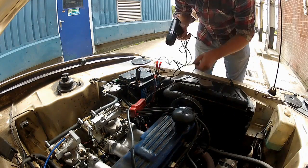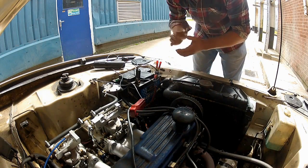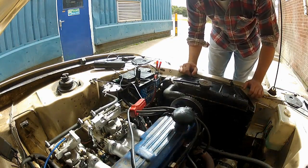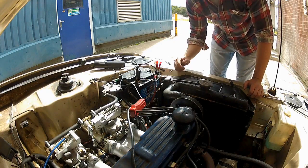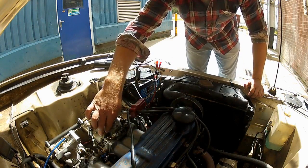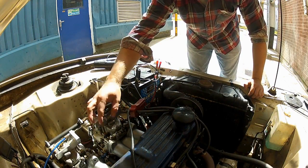Once you've hooked up the timing light, make sure all the wires are out of the way and start the engine. It's important that the engine is idling at about 800-900 RPM throughout this process, and if at any point it changes, you're going to have to adjust the idle screw on the carburetor to compensate.